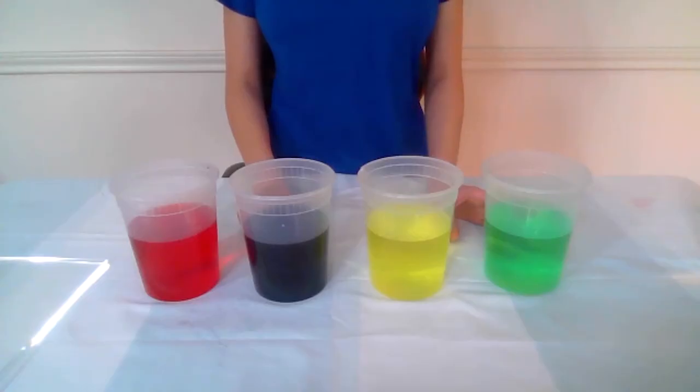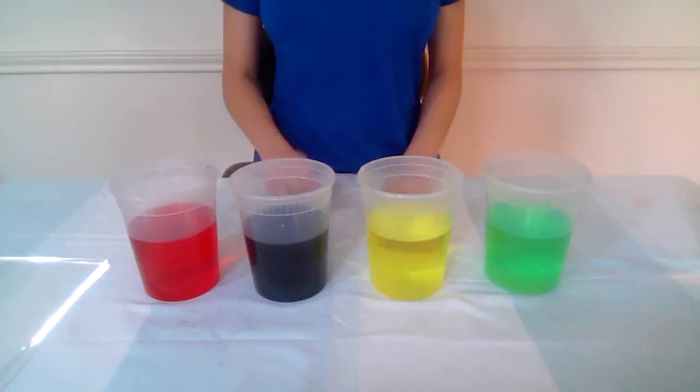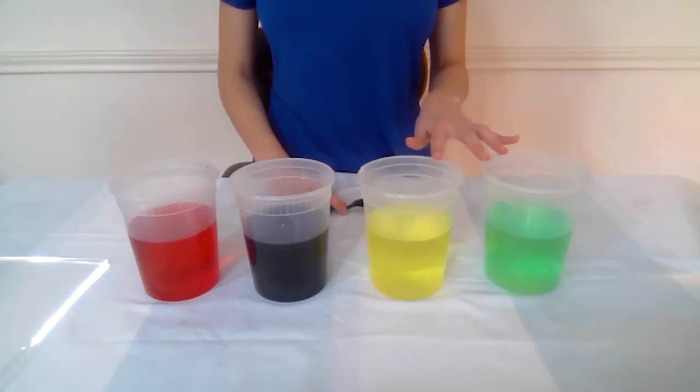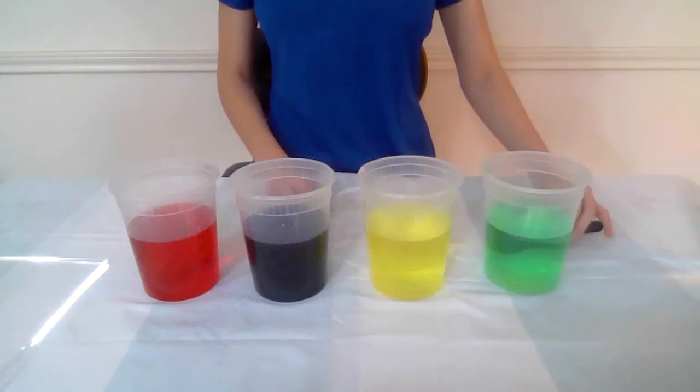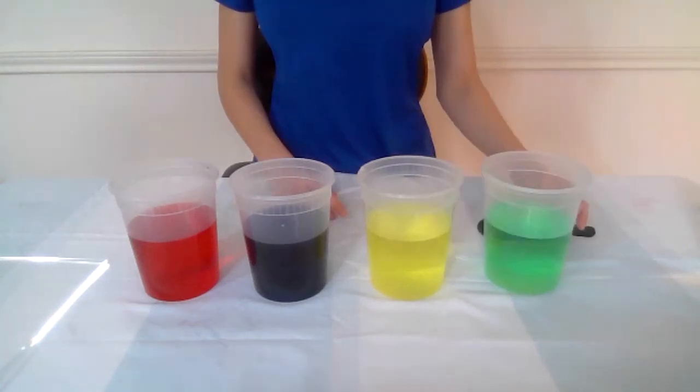Now that I've added the food coloring and given it a good stir, we can see what happens when only a little bit of food coloring is added versus when a lot of food coloring is added. When only a little bit of color is added, you can still see through the water to the other side. For example, you can still see the spoon through the water — it's hard to make out. This means it's translucent.